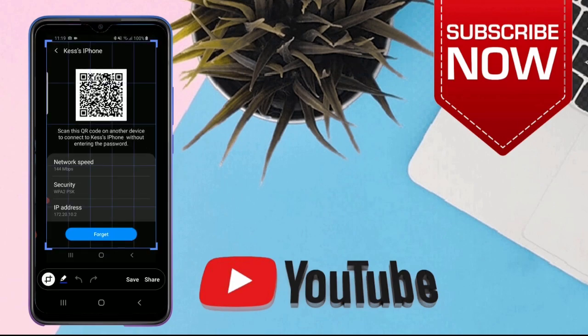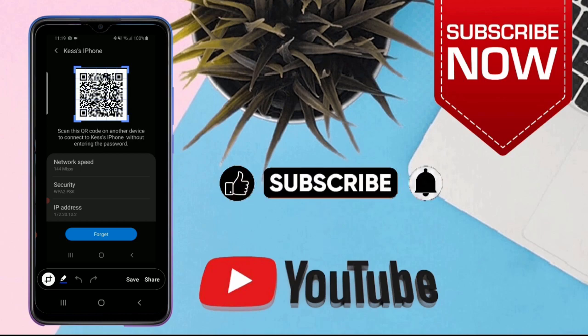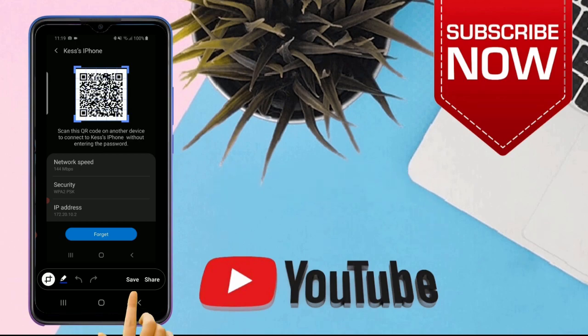Tap on Crop. Start cropping the QR code only. Tap on Save.